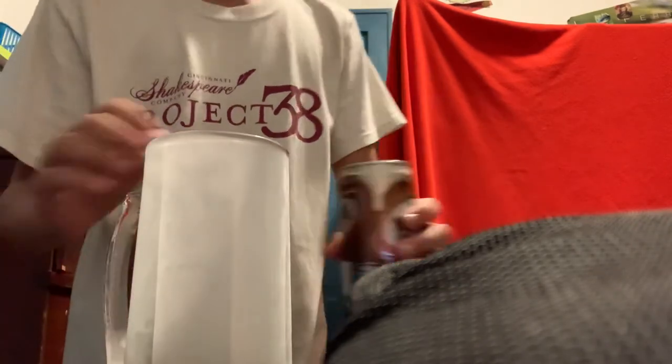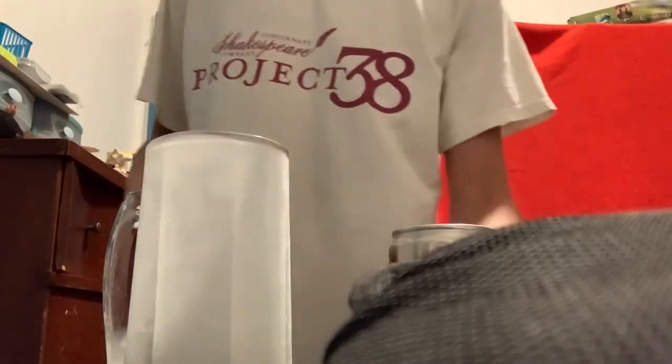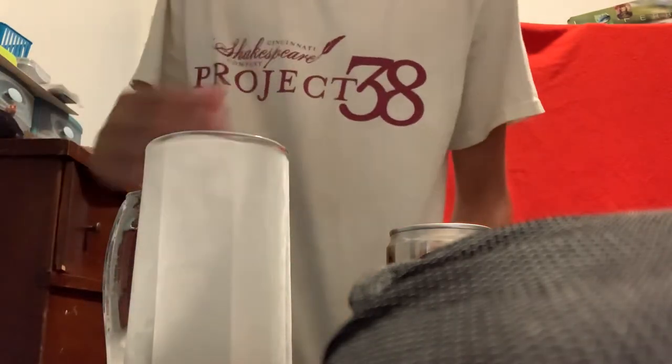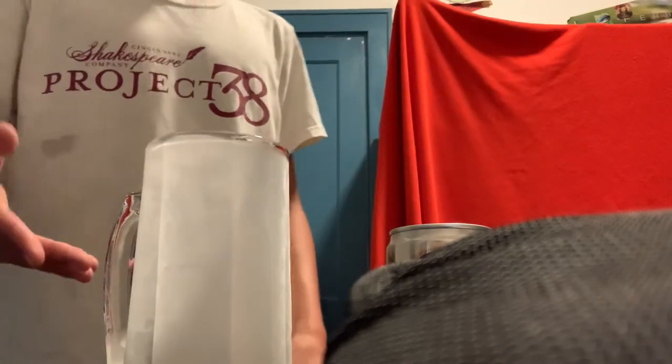You see this? It's a mug that has been in the freezer for a week. It doesn't have to be a week, it can just be a day, but you've got to fill it with water, pour it out, and put it in the fridge.